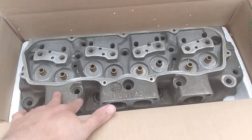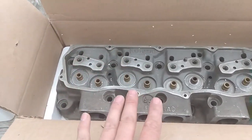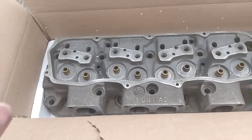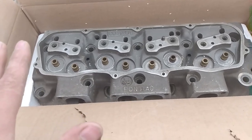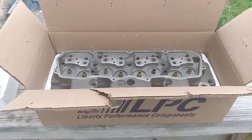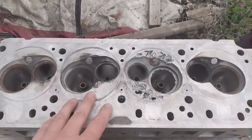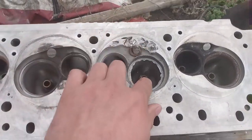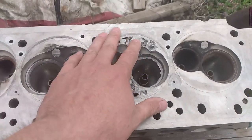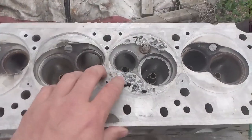They had two or three aluminum heads and a couple cast iron ones. I picked this up for a song on eBay. Now, it needs a little work — it does have some damage. Here's the deck side of the head, and you can see it has some damage here. It looks like it dropped the valve seat and just massacred this port chamber. But it's aluminum, so we're going to attempt to weld it up.